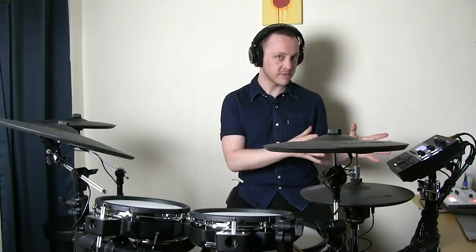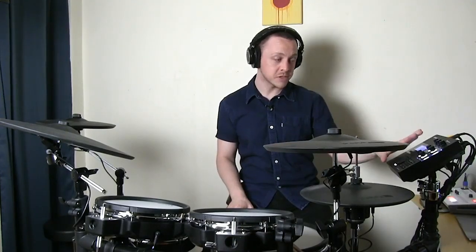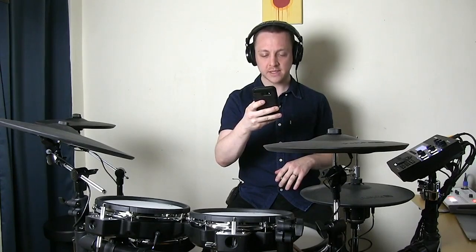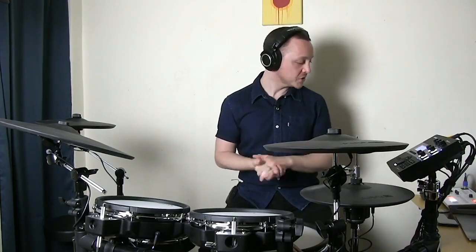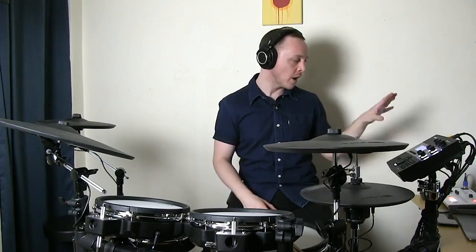You don't necessarily have to buy an entire TD-27KV. You could plug all of your TD-30 pads into the TD-27 module and get all those new features without replacing everything — though you won't be getting the digital ride and snare. Regarding the TD-17: it does not have USB pad inputs. The digital CY-18DR and PD-140DS pads do not connect with traditional quarter-inch cables. If you want to use these two pads, the TD-27 and the TD-50 will accommodate them. I'll be checking all your comments after the stream and will answer anything I can't get to during the live session.